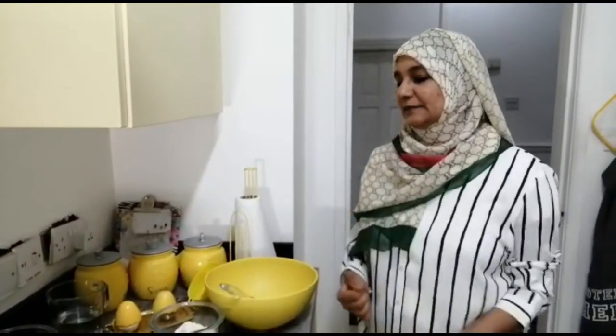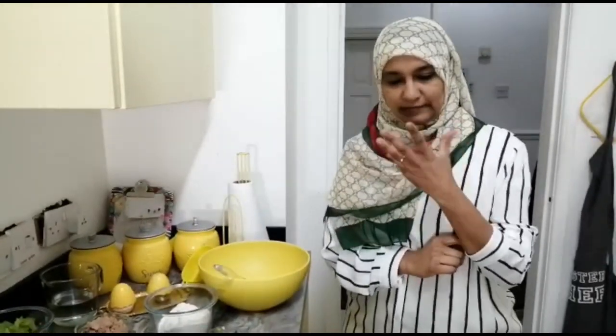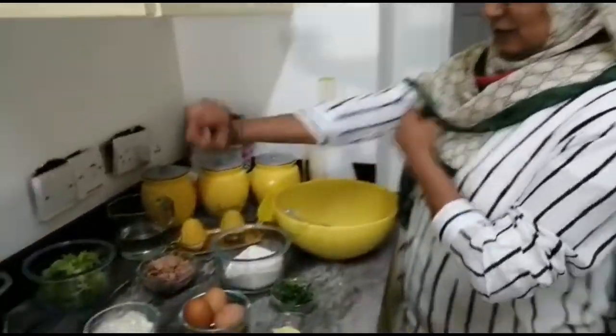How are you all today? I hope you are all okay. Today I have for you tuna eclairs. It's basically very simple to make and it's a cold snack. I'm going to show you the ingredients and then show you how to make them.